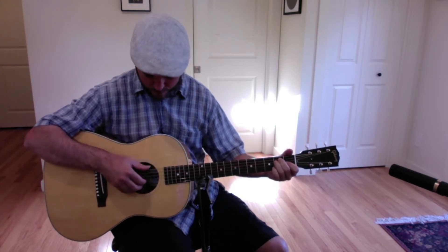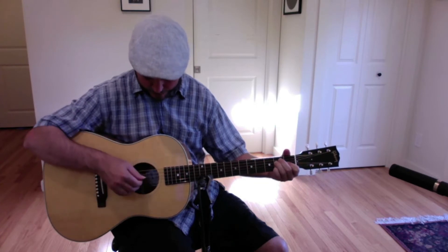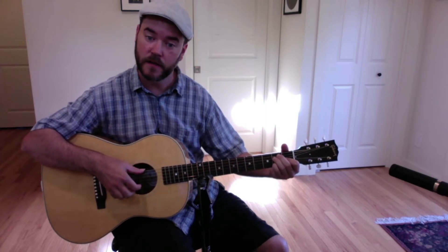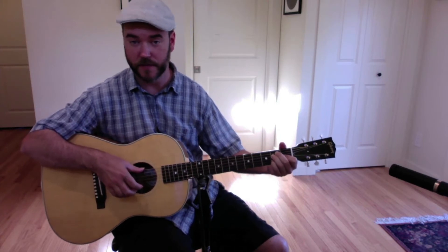On the bass, squeeze the A string and the high E string, then thumb, squeeze, thumb — and my pinky is going to come down on the B string second fret. This is a lot of our sound here: C sharp and E, that's the sixth of the scale going up to the octave or the unison root of the scale.